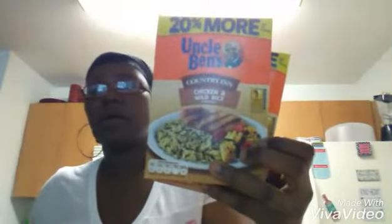I got some Jenny-O ground turkey because all we eat in here is ground turkey. Jenny-O turkey is the best — it's packed with flavor. I got a bag of mixed vegetables from Walmart, and I picked up two boxes of rice from Dollar Tree. It's the Uncle Ben's country chicken and wild rice flavor. I picked up two boxes of these and I'm going to work my magic with this — something quick and light with no fight.